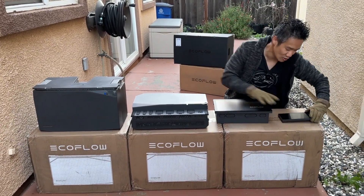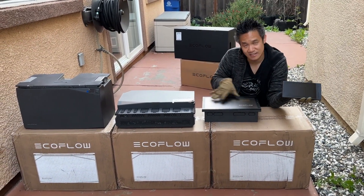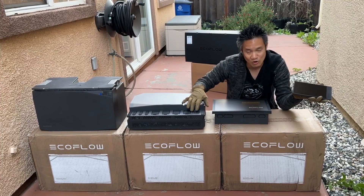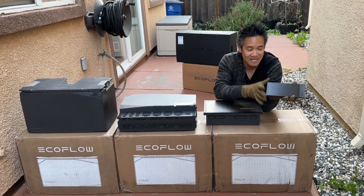The last piece is your EcoFlow power kit console. This console is a touchscreen that you can use to turn on and off the circuits we talked about earlier. You can also see what kind of power is being inputted into the system — solar input, alternate input, shore power, AC input, whatever input. You can see the power draw from the system and the power draw from each circuit. It's very cool.